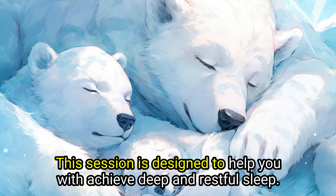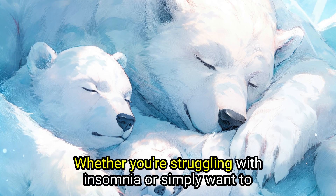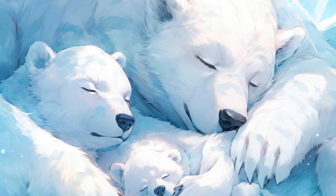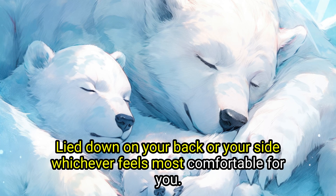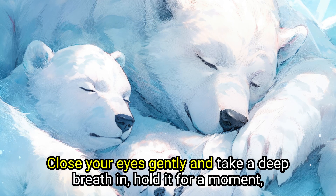This session is designed to help you achieve deep and restful sleep. Whether you're struggling with insomnia or simply want to improve the quality of your sleep, this meditation is for you. Start by finding a comfortable position in your bed. Lie down on your back or your side, whichever feels most comfortable for you. Close your eyes gently.